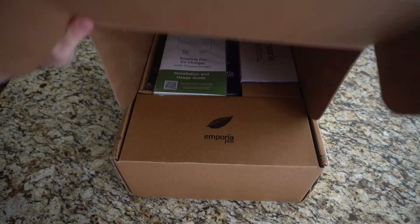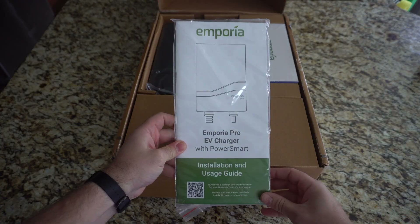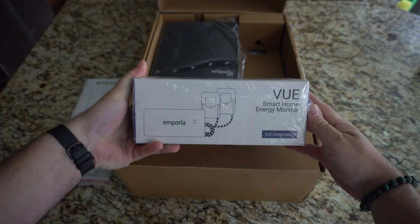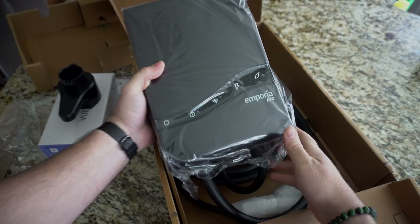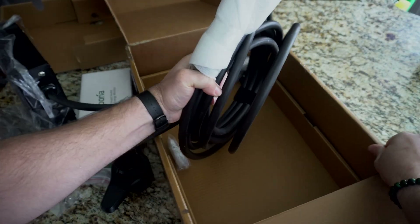Hey y'all, Scooter here testing out the Emporia Pro Level 2 EV Charger, which I recently installed in my home to help boost my charge rates. This system comes in black or white and can be hard wired or plug and play with a NEMA 14-50 option, which is what I went with since I already have a 240 volt plug installed in my garage.